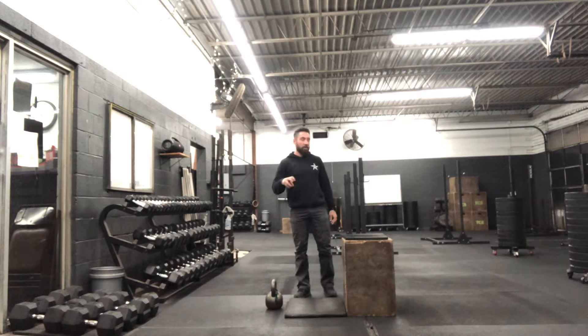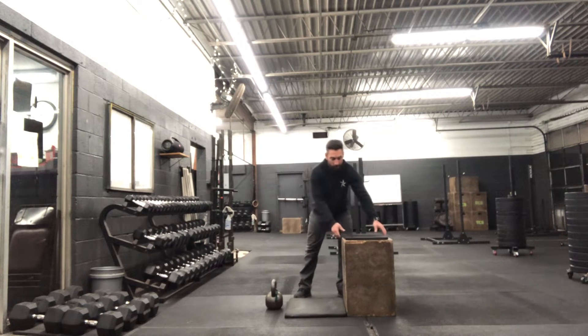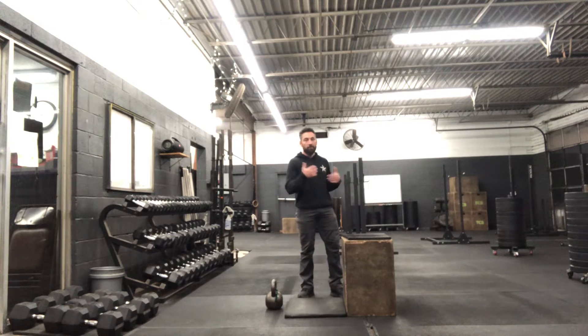Alright coaches, we're going to go ahead and talk about the kettlebell rotational loads that we have in tomorrow's workout. As I've got this set up, we have a 24 inch box with a drop pad on the top. We have a yoga mat on the floor just to make it a little less uncomfortable on the knees as we're doing this. And then we have a relatively heavy kettlebell that we'll be using for loading.